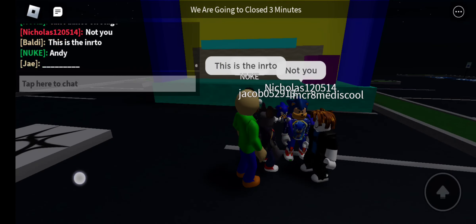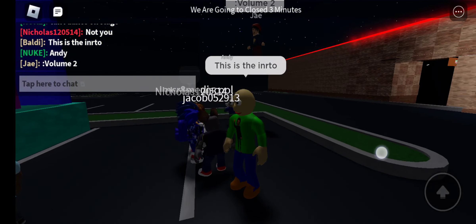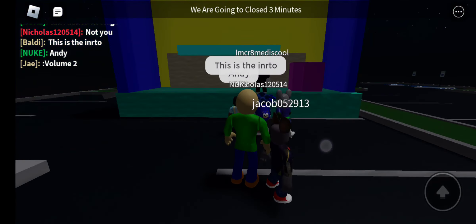Hi everyone. I'm here to show you all of the moves to the Chuck E. Cheese Beach Party Bash. So are you ready to get started?